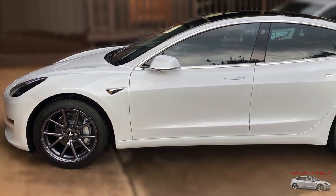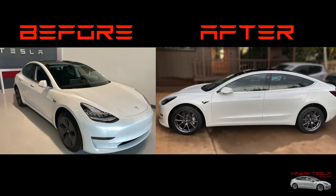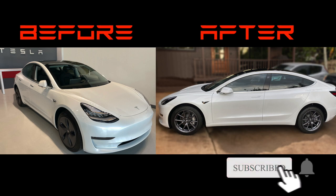All right, let's have a look at the finished product — man, that looks quite a bit nicer. Here's a before and after — which one do you like better? Leave a comment and let me know. If you like this video and want to see more like it, hit the subscribe button and select the bell so you don't miss another future video.